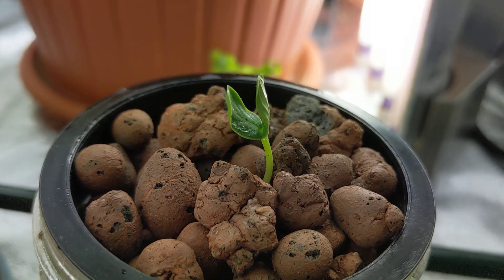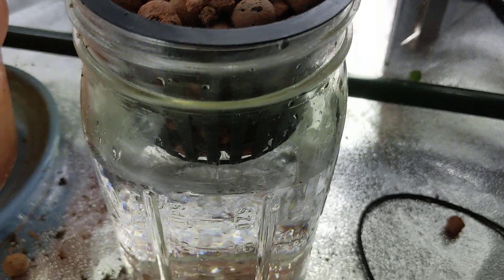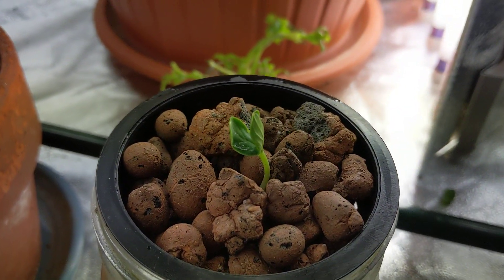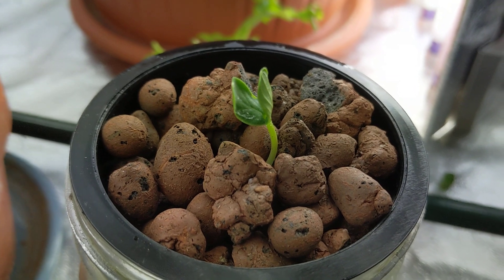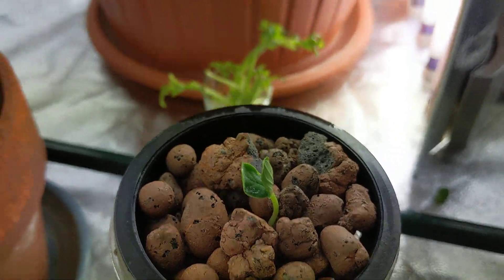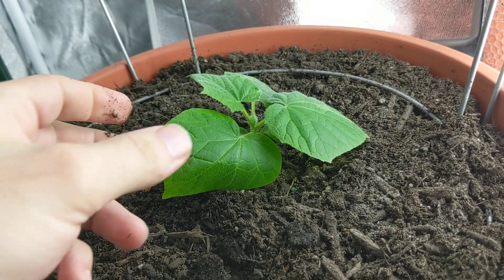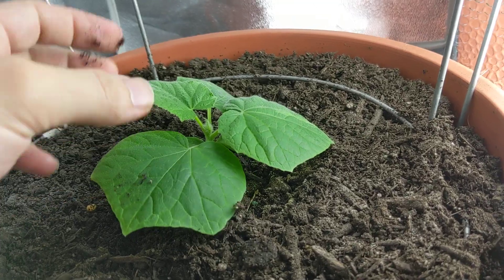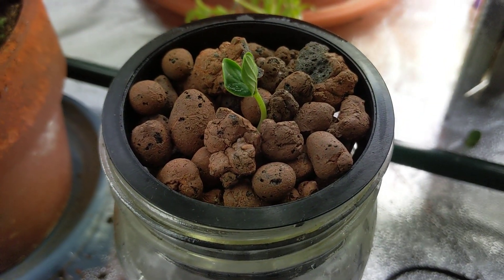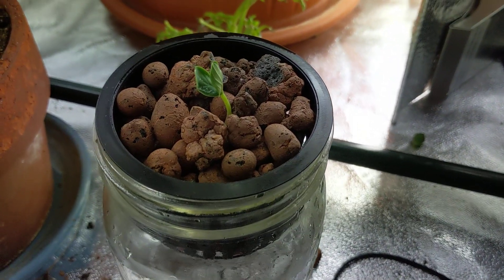Look at this beautiful young cucumber plant in a hydroponic Kratky system — no pump, no air stone, super cheap, super easy. This cucumber plant over here has been growing for approximately three to four weeks and already has three or four leaves. We'll be back soon for future updates to show you how fast this plant grows. As always, if you liked the episode hit the thumbs up and subscribe — thanks for watching!